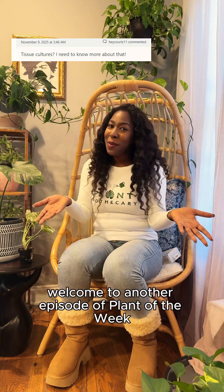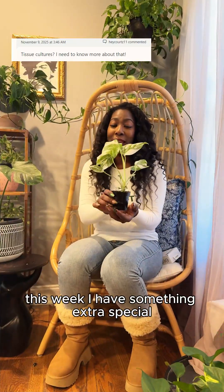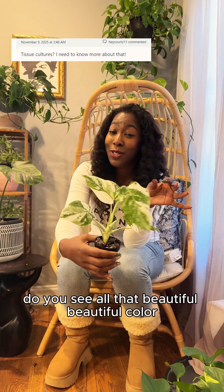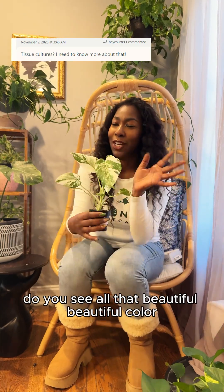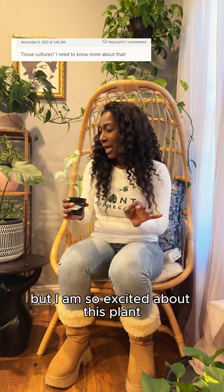Hey plant friend, welcome to another episode of Plant of the Week. This week I have something extra special. Get into this color — do you see all that beautiful color? It's a little small baby, but I am so excited about this plant.